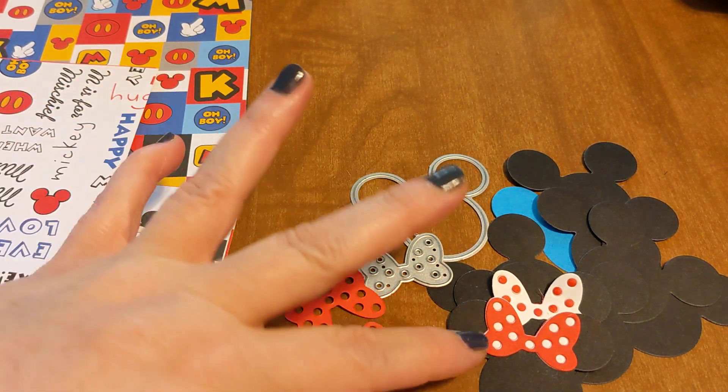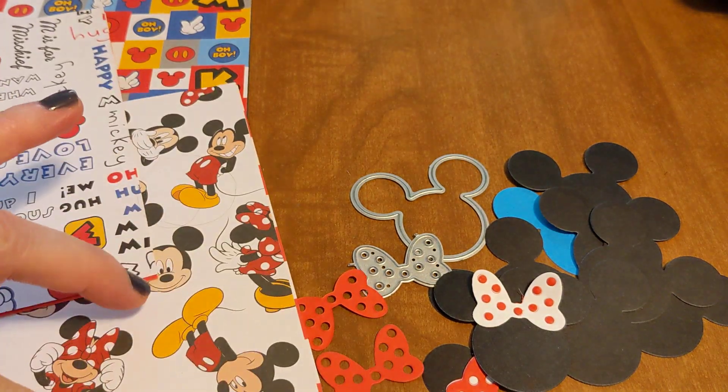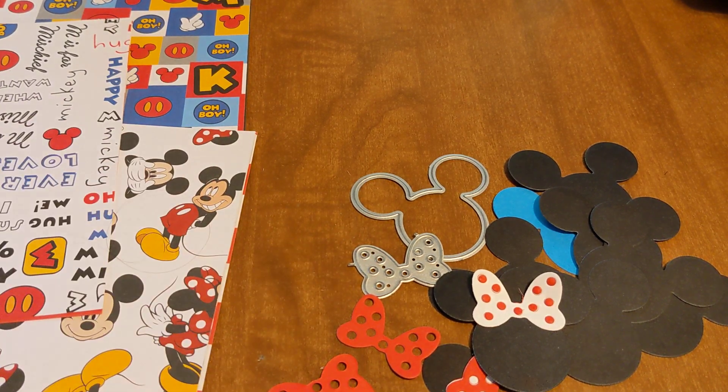They do cut out like this, but I added some white or red or whatever to the backside of it — that is how they end up cutting out. I kind of liked the idea of the polka dots. It just works better. And even on her, she uses it like that too — she has the bow like that too. So I just thought it'd be cuter. It just looks better with the ears and stuff.